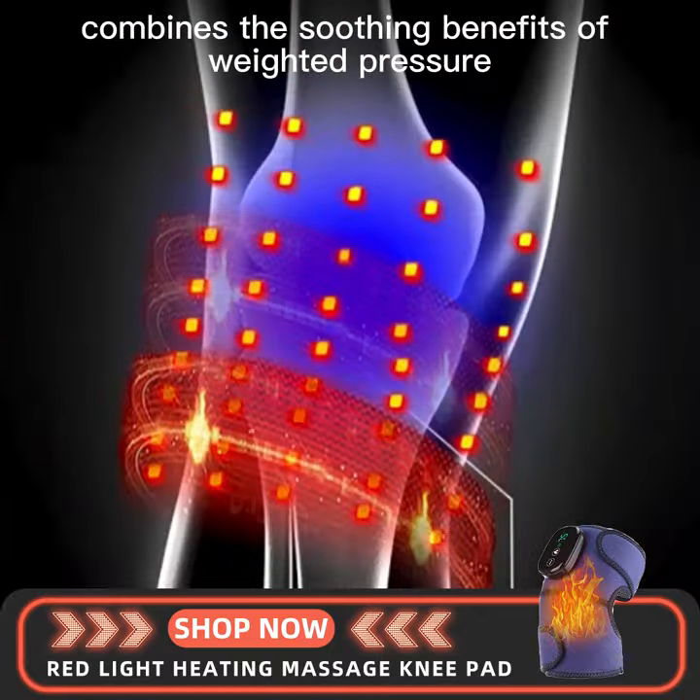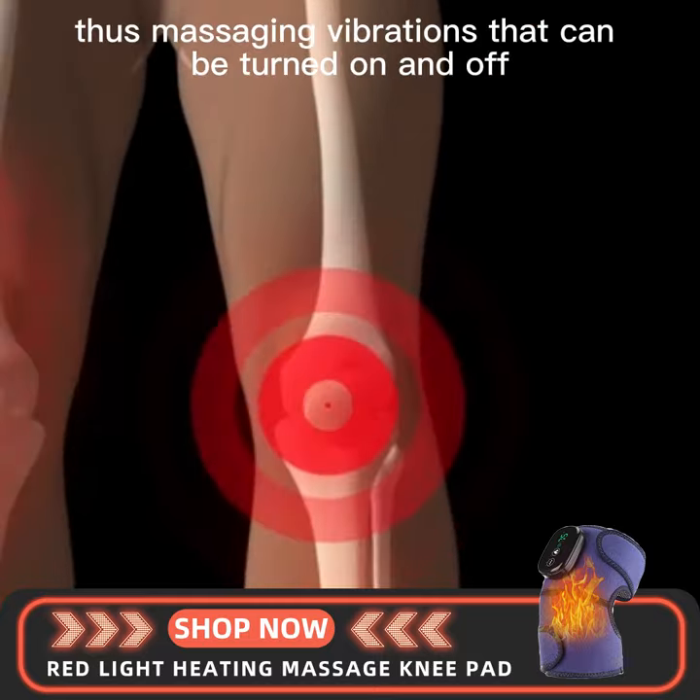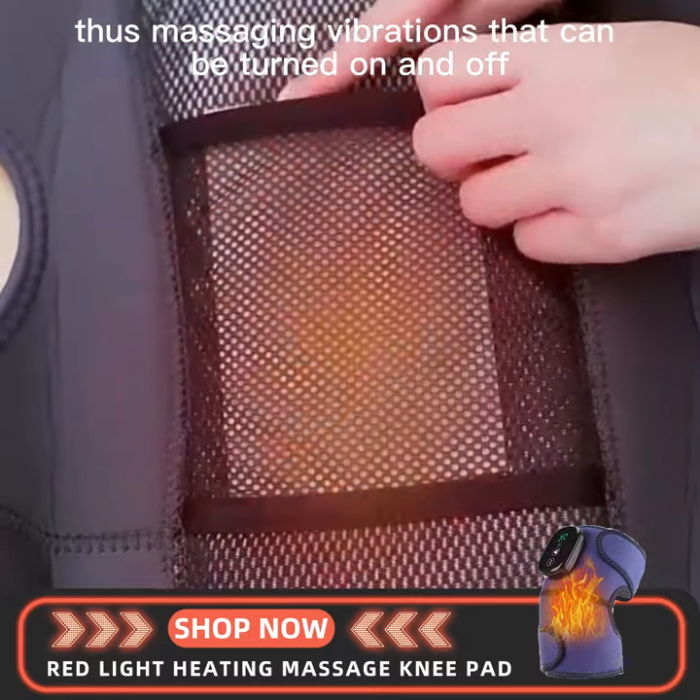Calming Heat Knees combines the soothing benefits of weighted pressure with form-fitting heated relief, plus massaging vibrations that can be turned on and off.